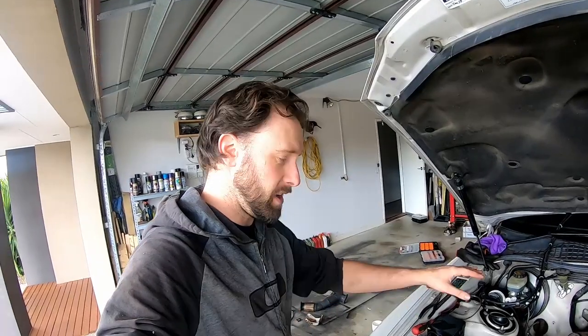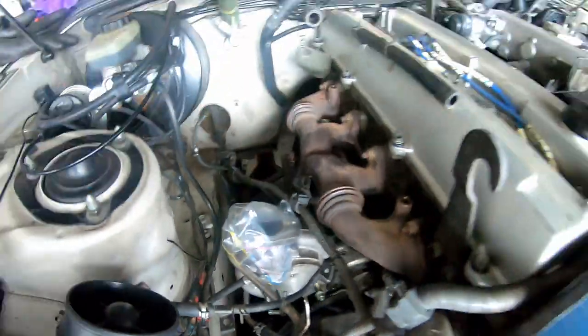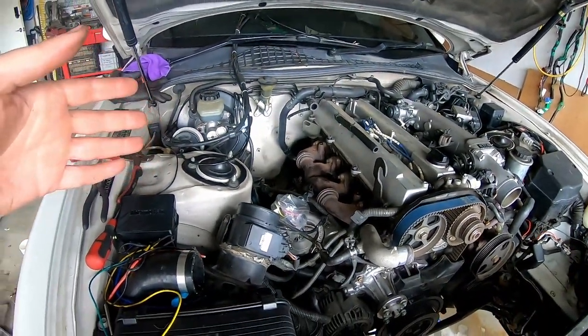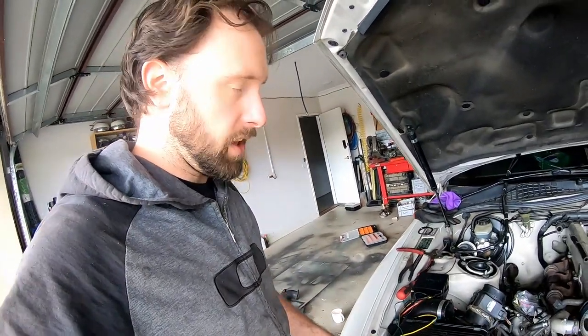We've massively glossed over that whole thing but the replacement turbo is in. I haven't put the dump pipe back on yet because I need to take the gearbox off to do the clutch, so I might as well leave some room. This turbo is pretty old but it's going to be much better than the crappy Chineseium one I just pulled off.